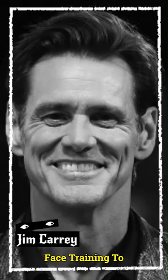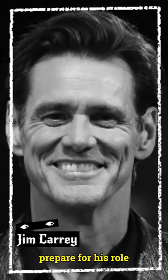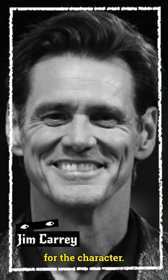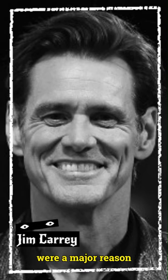Jim Carrey's Rubber Face Training: To prepare for his role as the iconic Grinch in How the Grinch Stole Christmas, Jim Carrey underwent intense rubber face training to master the facial expressions required for the character. His over-the-top facial contortions were a major reason why the Grinch was so memorable and entertaining to watch.